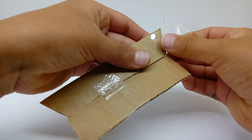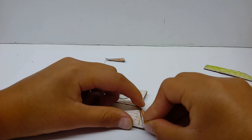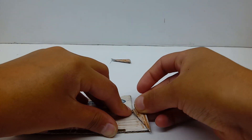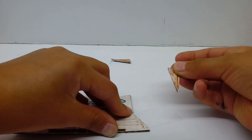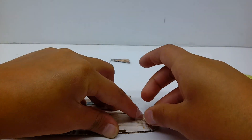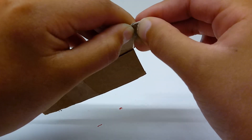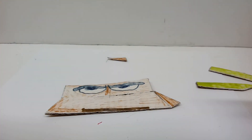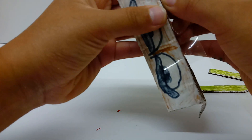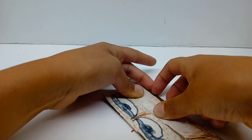Take some tape, attach it here like so. Fold it over. Then do the exact same thing on the other side. Something I did notice when I was making this is that I accidentally made the wedge way too loose, so I'm just going to add a bit more tape at the bottom to tighten it.